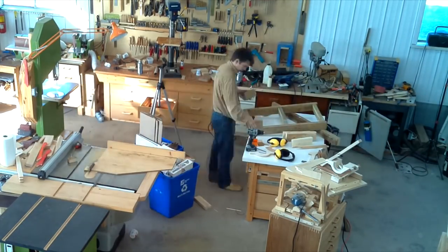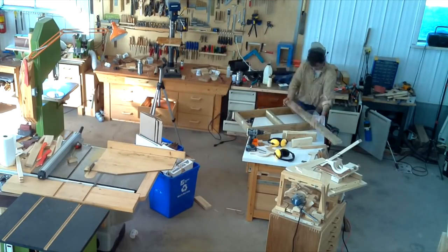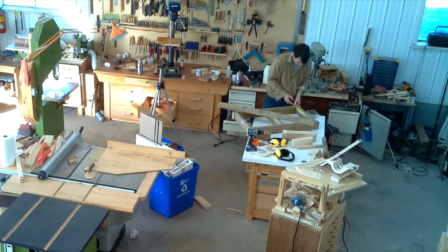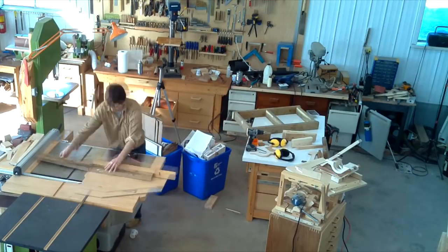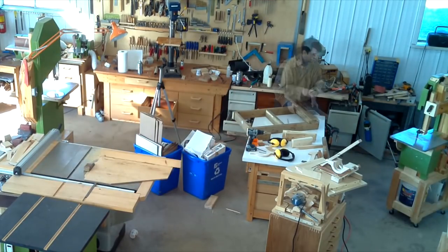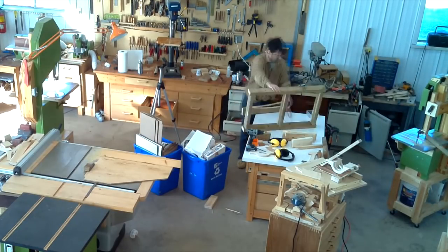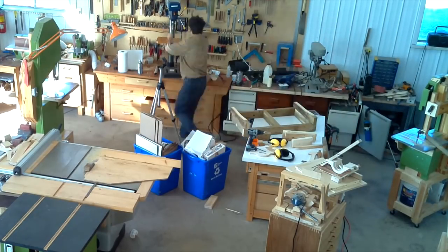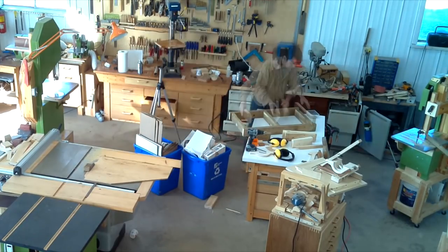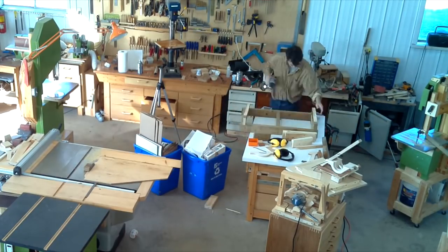With the frame screwed together I take the bins out and I need to add some supports on the bottom. I figure out which piece of 2x4 is about the right length to cut 2 pieces out of, and I set it and cut those 2 pieces. Then I need to put a bit of a bevel on the bottom because the shoulder of the road is at an angle, and I cut that on the bandsaw. Then I set up the drill to drill some holes, making a really deep countersink, and screw those on.